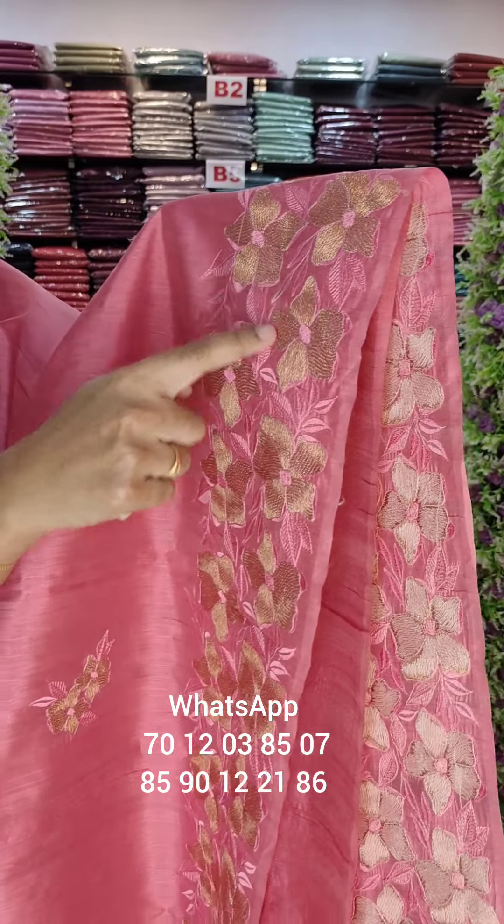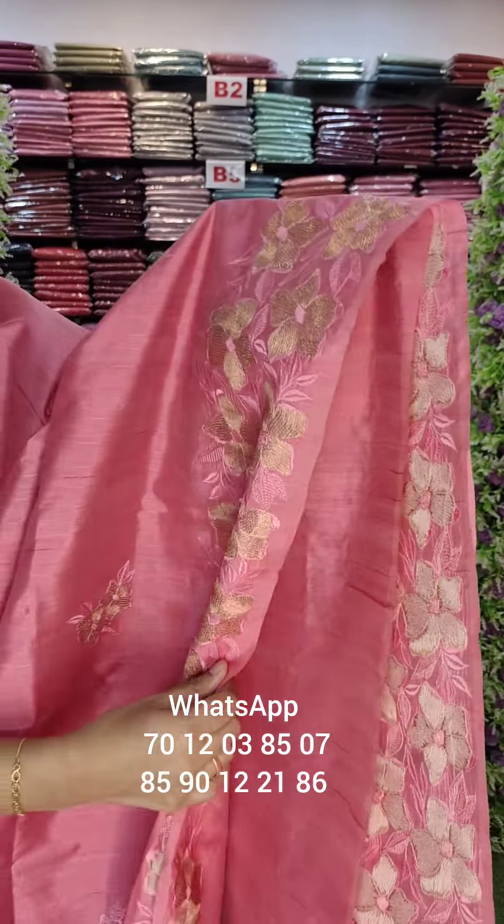This is a pink tone. This is a leaf pattern. This is a thick border.